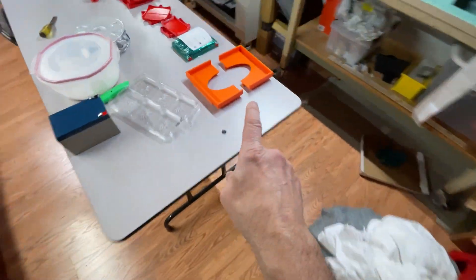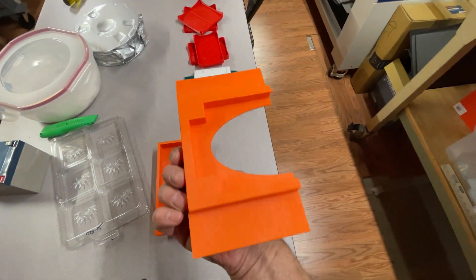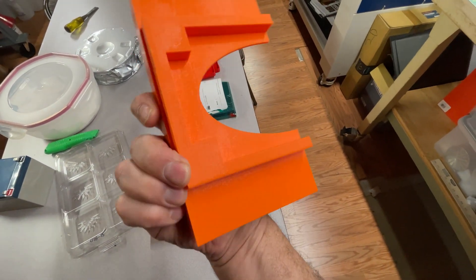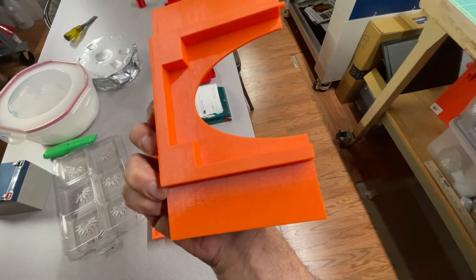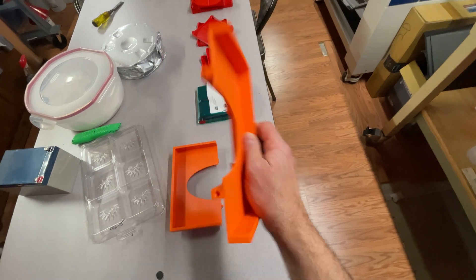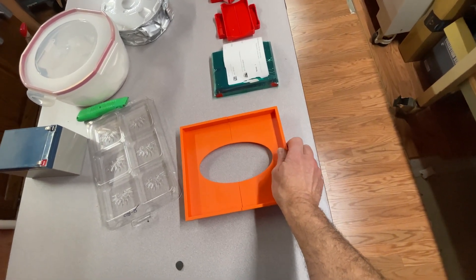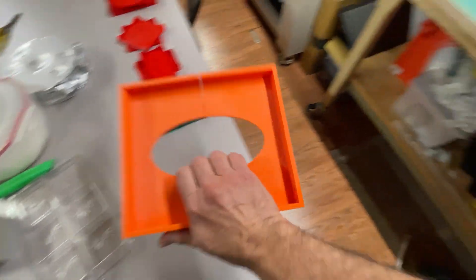Then I redesigned it. This is the redesigned unit. It has a couple of features — a couple of big square spots right there, where if I wanted to, I could put a one-by-one-inch square of VHB to hold it to the mixer. It's got a couple of pins to hold the parts together. Let's see how it works.